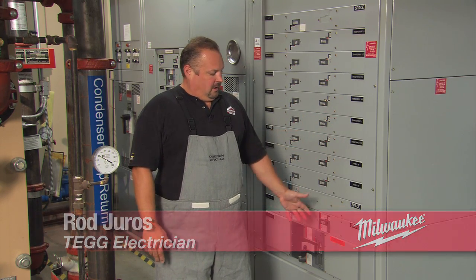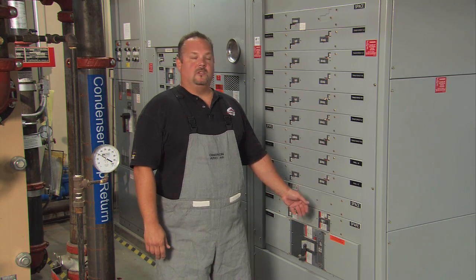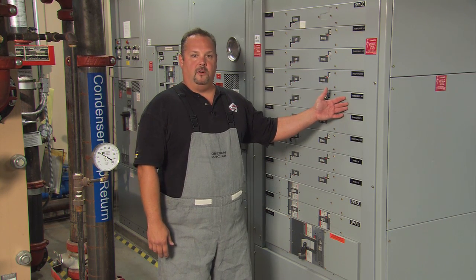Today we're going to be opening up this distribution switchgear. We're going to be starting at the bottom, working our way up to have it all the way open. This is the main breaker where the power comes in. It feeds these other breakers, which feed other equipment downstream. For example, this feeds transformer TMZ.